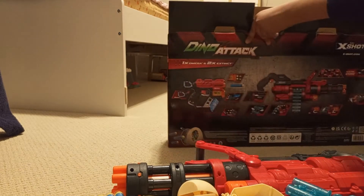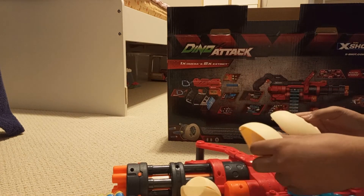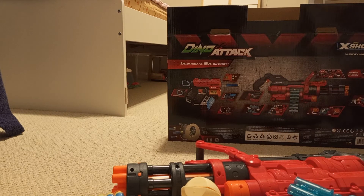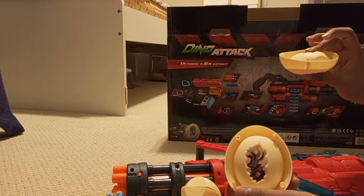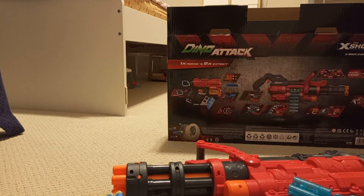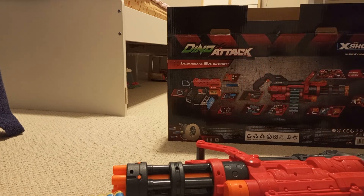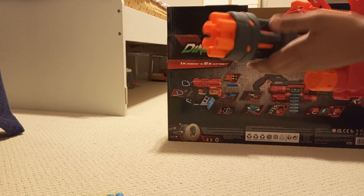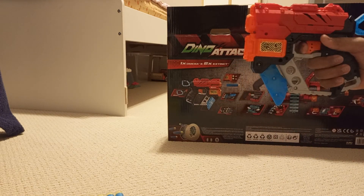Very nice, very cool. I hope you enjoyed this video — if you did, make sure to leave a like and subscribe. Quick recap: we have the four eggs, three of those barrel parts, and the mini gun itself, which moves, as you can see — that's quite nice. And the two pistols as well.